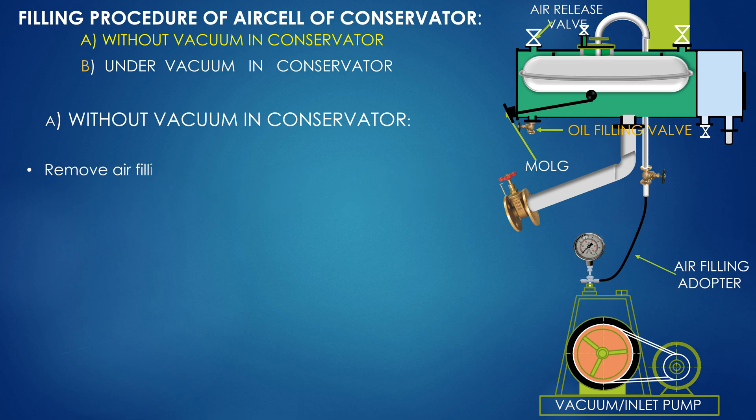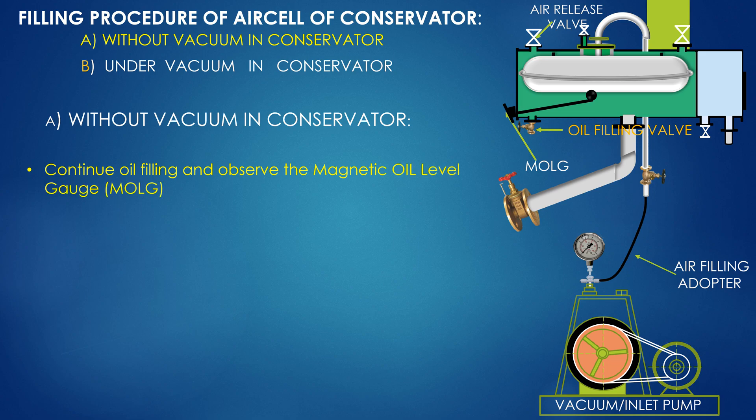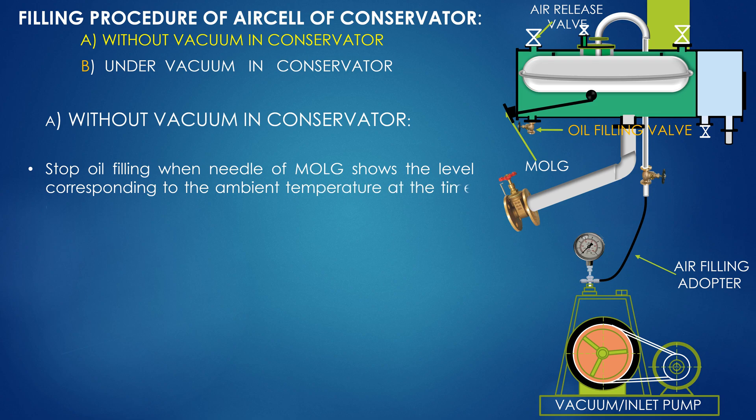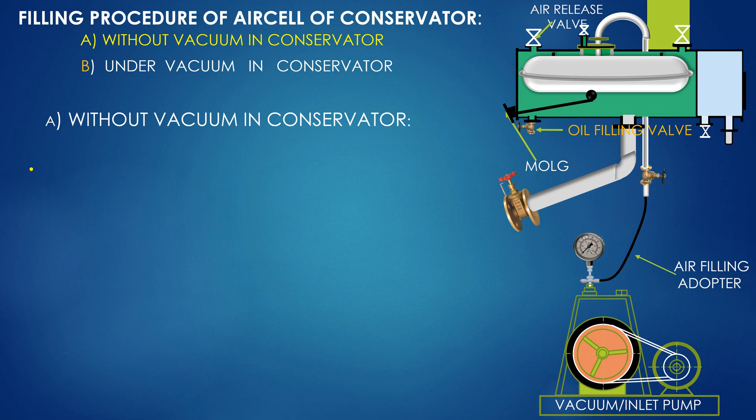Remove the air filling adapter. Continue oil filling and observe the magnetic oil level gauge. Stop oil filling when the needle shows the level corresponding to the ambient temperature at the time of filling.